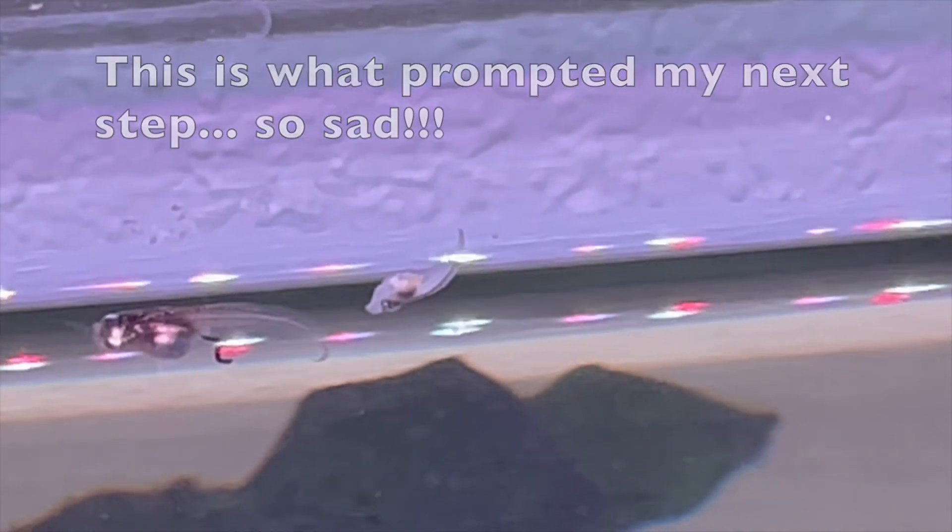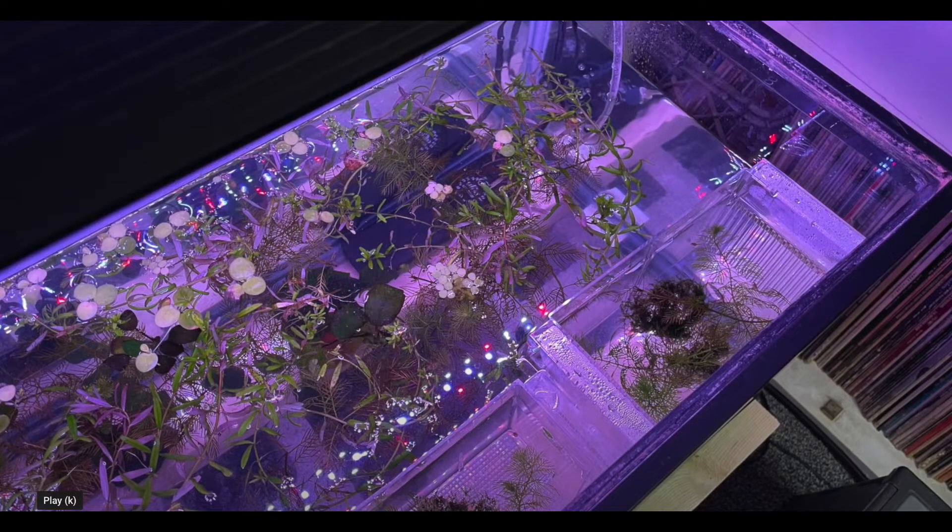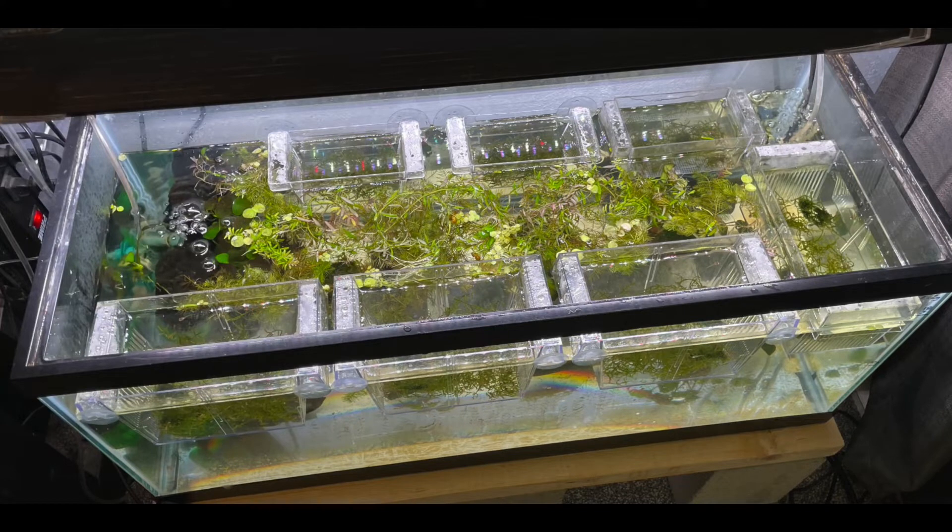As the tadpoles become larger and there starts to be some danger that the bigger ones might start eating the tinier tadpoles — because I had several batches of eggs — I put the larger tadpoles that I find, one by one, into some floating breeder boxes. I used the plastic ones with the slits in the sides. I would add more floating breeder boxes as needed, because I had lots and lots of eggs hatching and lots and lots of tadpoles.